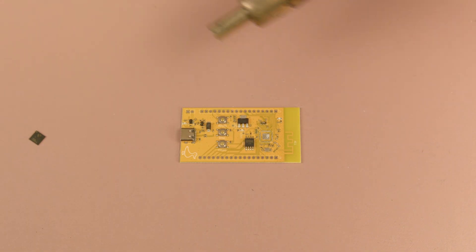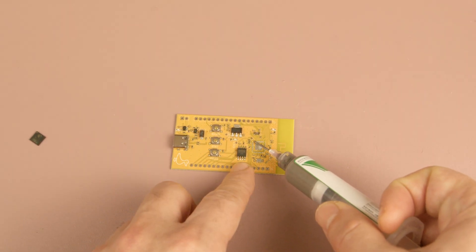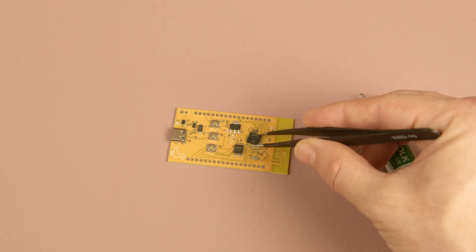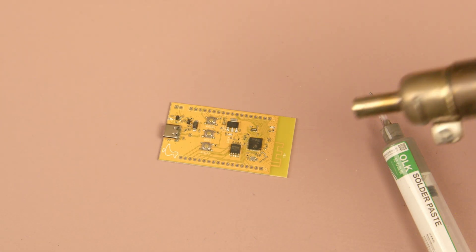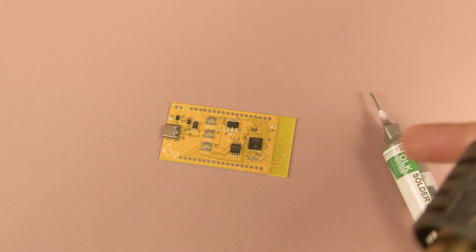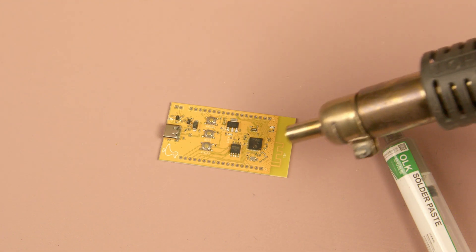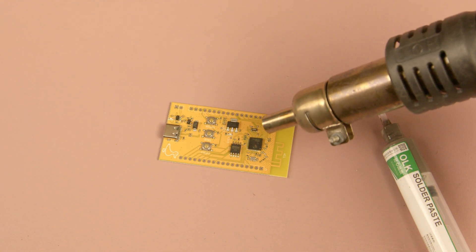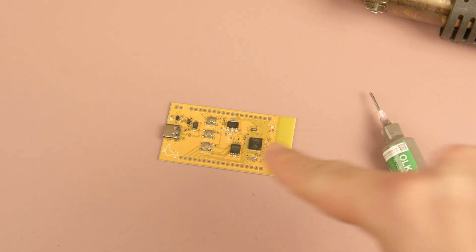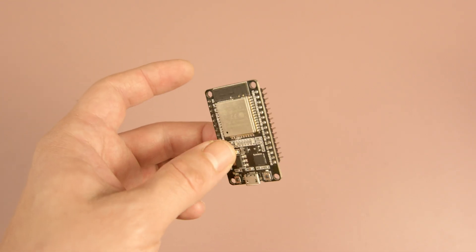However, if you have a hot air gun, the process becomes much easier. You can apply a small amount of solder paste in the center and gently slide it across the pins. Afterwards, place the microcontroller onto the PCB, make sure it's positioned correctly, and that's essentially it. Even if the microcontroller isn't perfectly aligned, the combination of heat from the hot air gun and the surface tension of the solder paste will naturally pull it into place. The hot air gun is also useful for localized soldering, ideal for small areas, but if you need to solder the entire board, you can use a reflow plate to complete the job within seconds. So regarding solderability, the ESP32 modules are the winner.